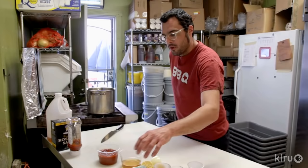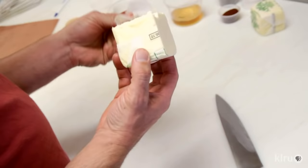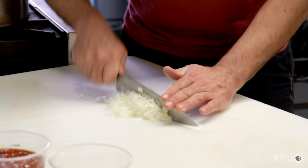We're gonna make a super duper simple Texas style sauce. We're gonna start off with a half pound of butter — unwrap this little guy — we're gonna get it melting first in a stock pot that's already hot.